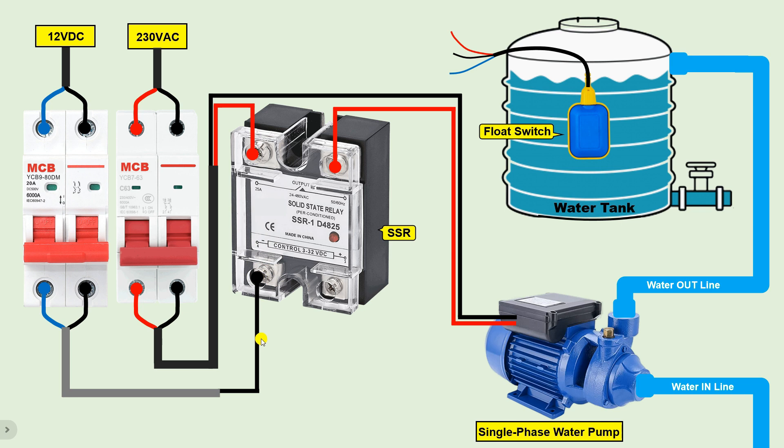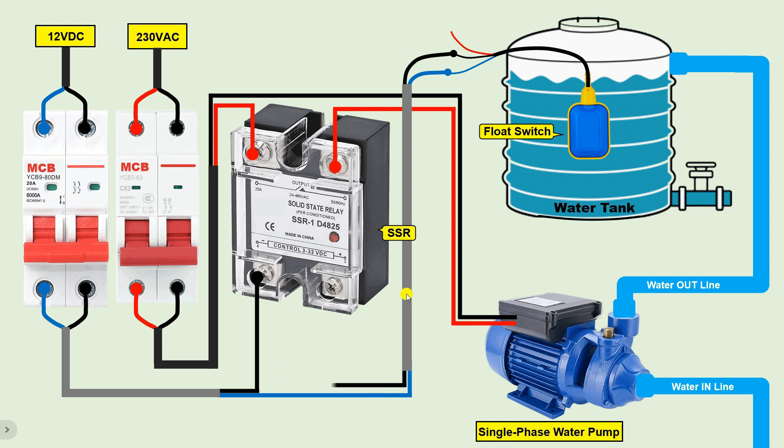I am using a 12 volt DC power supply here. In this DC power supply cable there is also a positive wire. Take this positive wire and connect it to the common wire of the float switch — suppose the blue wire is the common wire. From the black wire, we get output power supply when the float switch faces downwards, meaning this is the NC (Normally Closed) contact wire. Connect one wire from this NC contact wire to the positive terminal of the SSR. So the positive power supply will first go to the float switch, then return from there to provide the signal to the SSR.